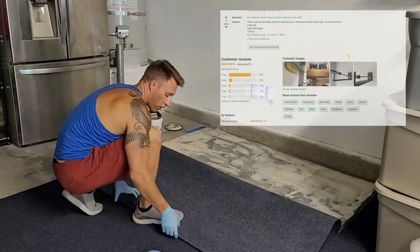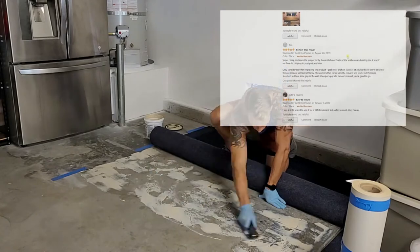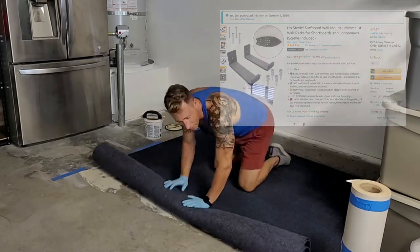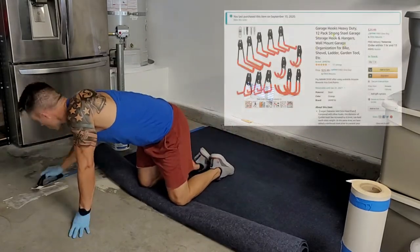I purchased an additional long board mount for $15 to place my ocean longboard, nicely displayed on the garage wall. I next installed some simple garage hooks on the walls to assist me in hanging up wetsuits, life jackets, brooms, extension cords, and anything else I wanted to hang on the wall.